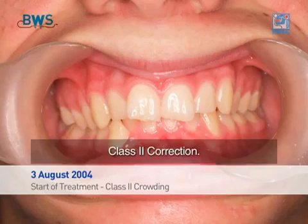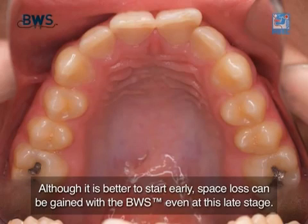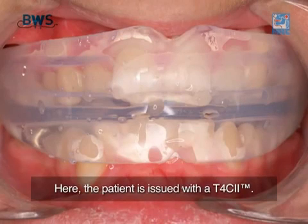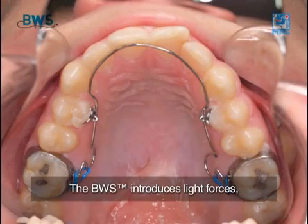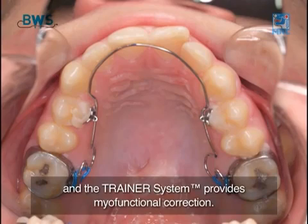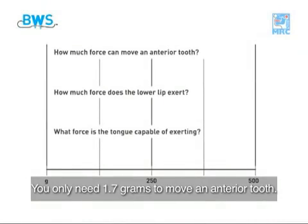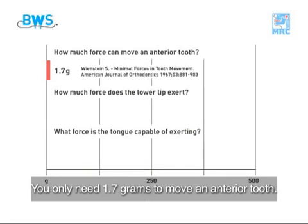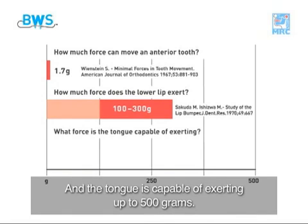Class 2 Correction. These cases often require extractions, but this is now no longer necessary. Although it is better to start early, space loss can be gained with the BWS even at this late stage. Here the patient is issued with a T4C2. You must have a trainer in place, otherwise the treatment will not work. The BWS introduces light forces and the trainer system provides myofunctional correction. The BWS is introduced for lower arch development after 3 months. You only need 1.7 grams to move an anterior tooth. The lower lip exerts 100 to 300 grams, and the tongue is capable of exerting up to 500 grams.